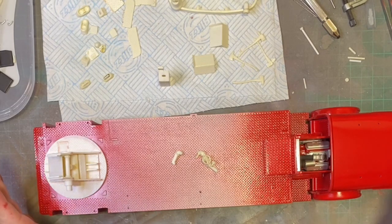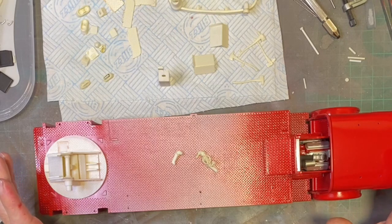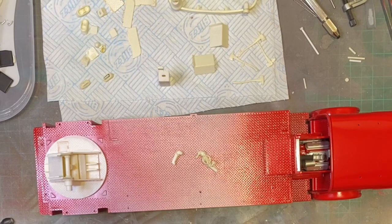The paint's come out quite nice - it wasn't as rubbish as I thought it was. I might be getting some more of that plastic prep stuff.